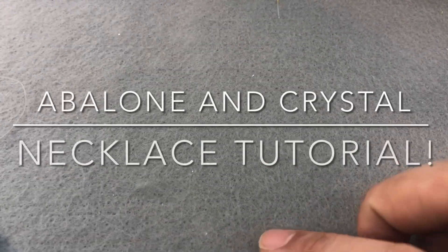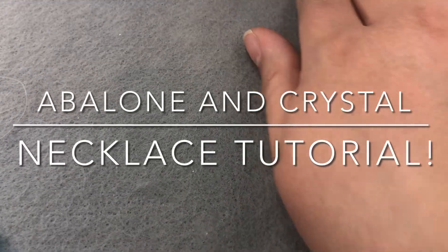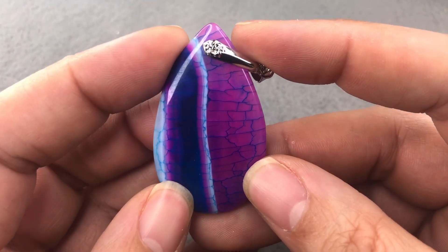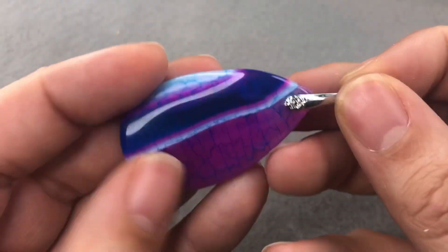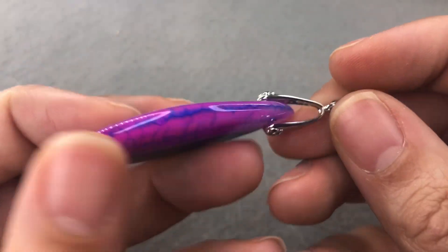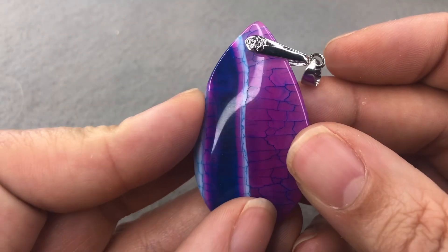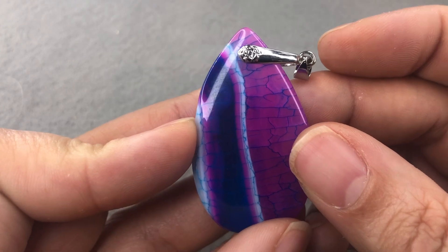Hey there, it's Brittany and today I'm going to design a necklace with you. I originally promised I'm going to make something with this wonderful agate pendant that Michelle sent, and I put a bail on it and I pulled some beads, but then I went in a different direction. I'm still going to make something with this but I haven't figured out what yet.